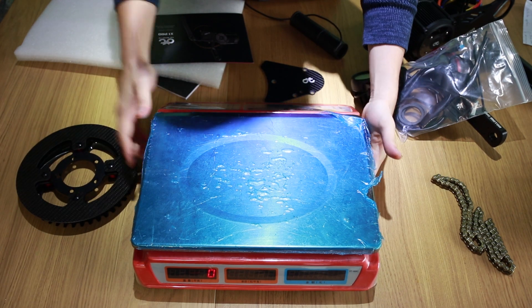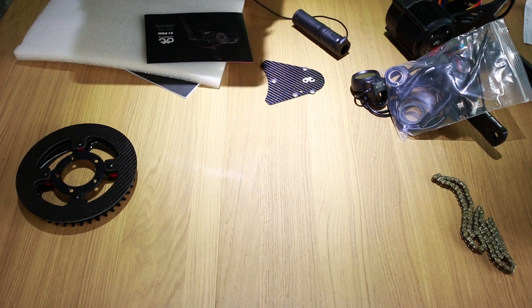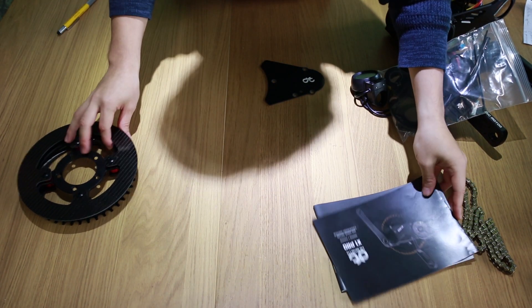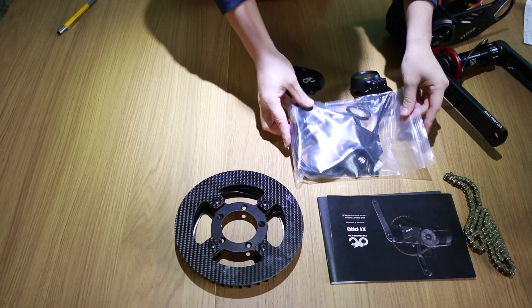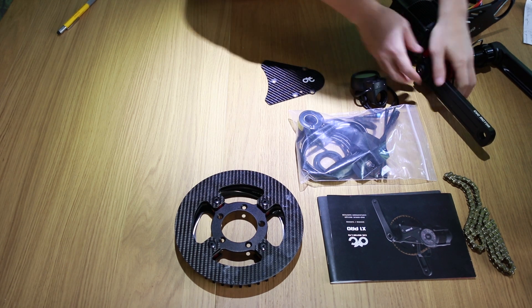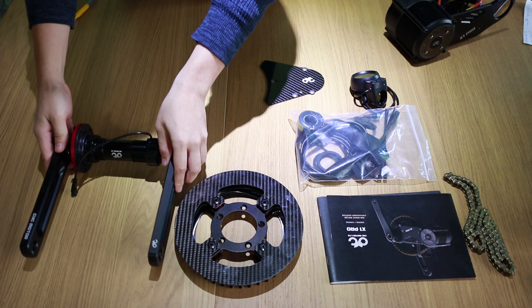And we will list all the components again: there is the chain, brochure, user manual, chainring set, packet of accessories, crank set, display, front carbon cover, and motor main body.